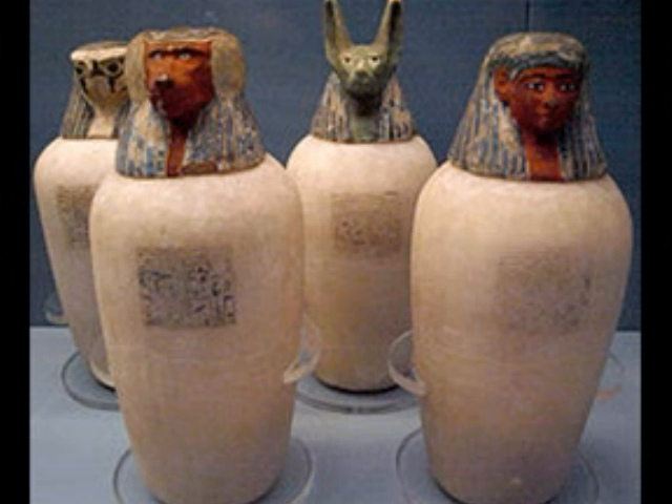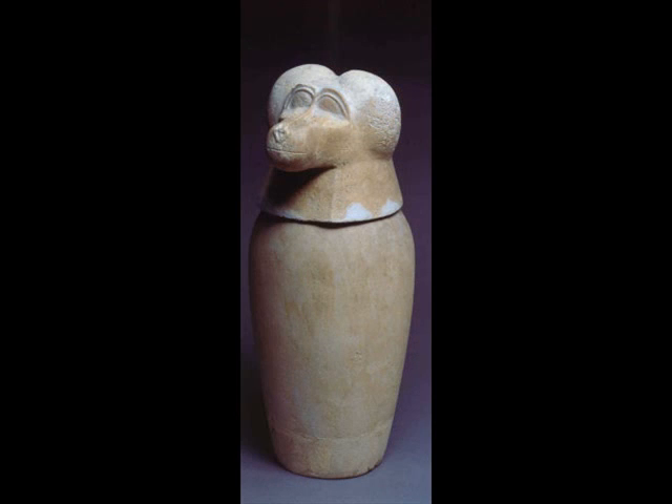Each organ was placed in a different canopic jar. The jars had different heads depicting each one of Horus's sons.